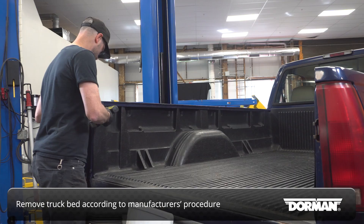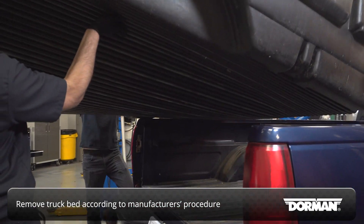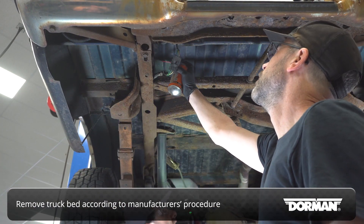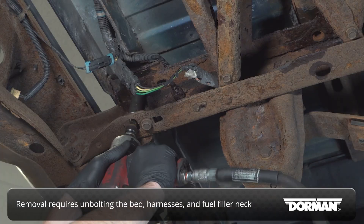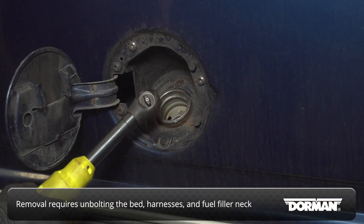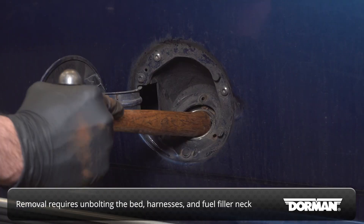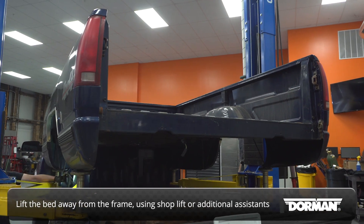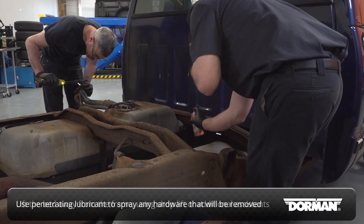Start by removing the truck bed according to the manufacturer's recommended procedure. This will require unbolting the bed from the frame, as well as disconnecting electrical harnesses and detaching the fuel filler neck from the bed. Use a shop lift if possible to lift the bed from the frame. If you don't have access to a lift, the bed can be lifted manually with the help of additional people.